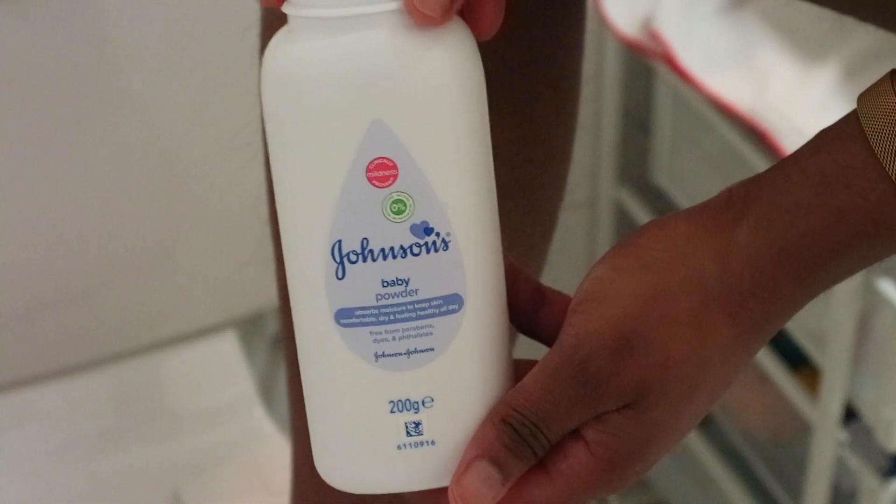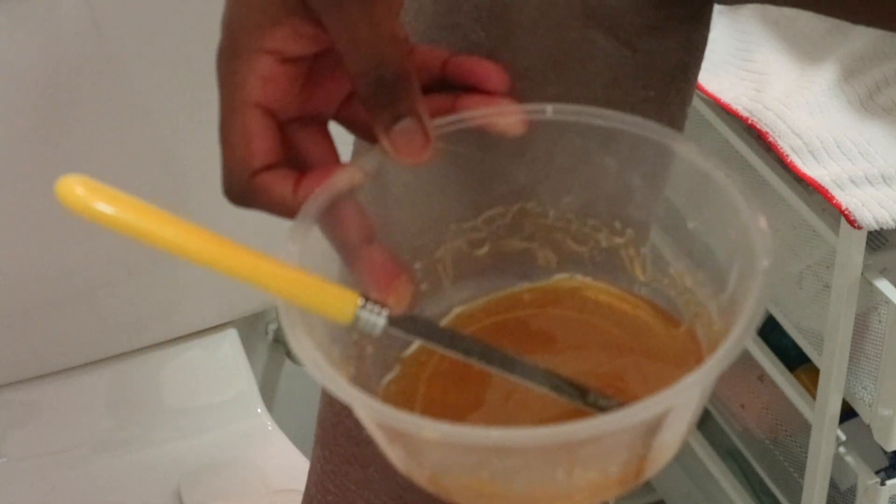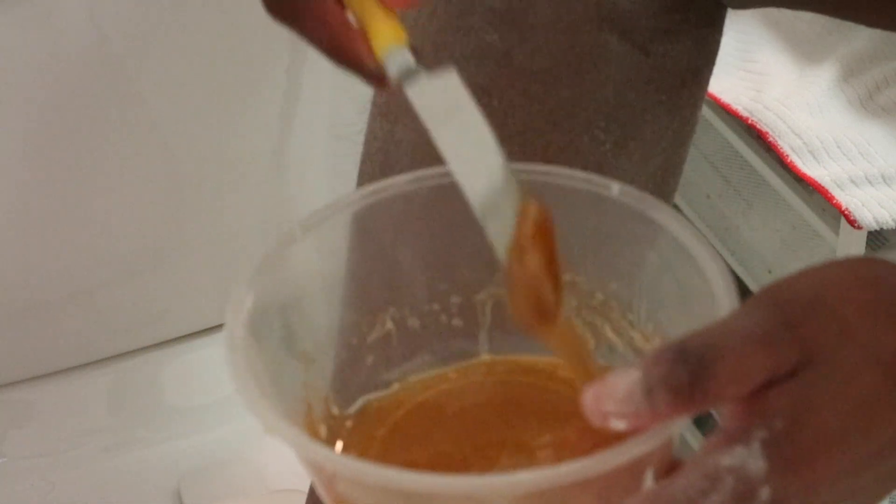For the waxing part, you're going to need some baby powder or any other powder. What the powder does is remove the moisture from your skin, which helps the wax fully stick when you apply it. You'll also need a popsicle stick — but I didn't have one, so I ended up using a butter knife from my kitchen, because improvisation.